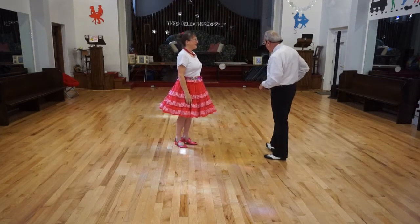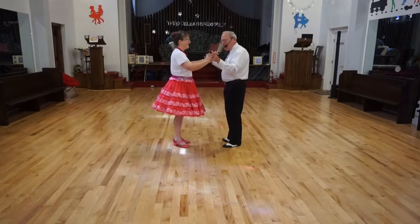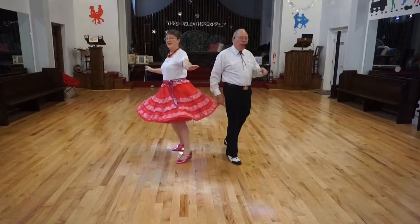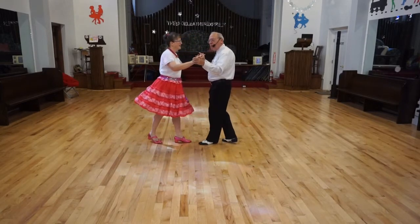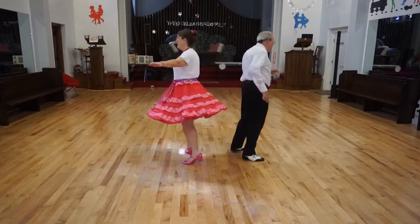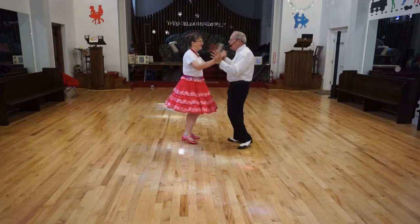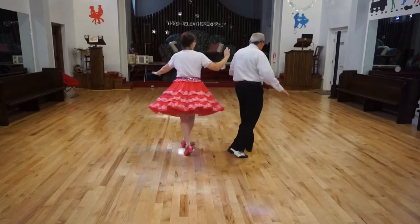Let's put on some music. Basic, and we'll spot turn: quick, quick, slow. Spot turn. Spot turn again. Basic. Ready? Spot turn — not twice. Basic. Let's try this: New Yorker, spot turn. Basic. New Yorker. Spot turn. Basic.